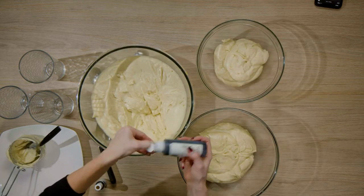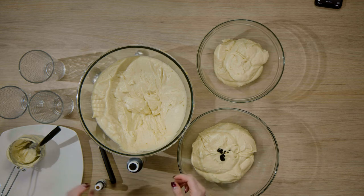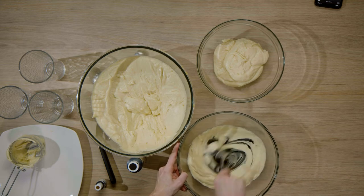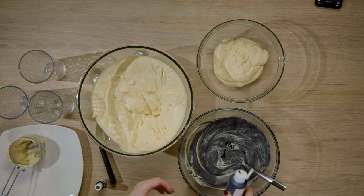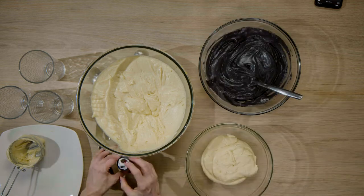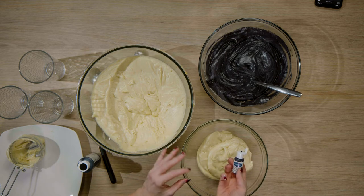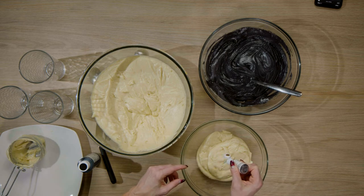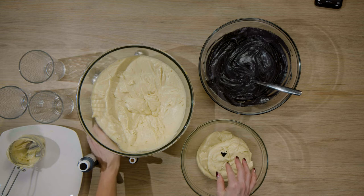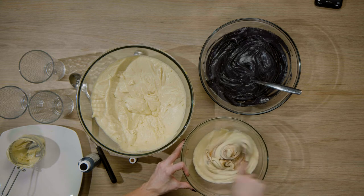I'm going to use gel food coloring to dye my cake batter. I'm using AmeriColor in Super Black for my black — it's my favorite black food coloring. For the brown, I'm also using AmeriColor gel food coloring in Chocolate Brown, and I'm going to start with a little less than I think I might need because I don't want it too dark. You can always add more food coloring but you cannot take it away, so start conservatively.